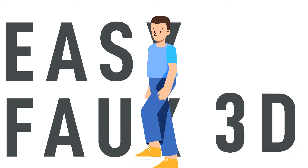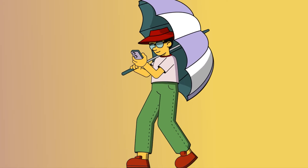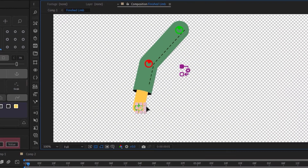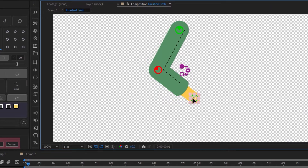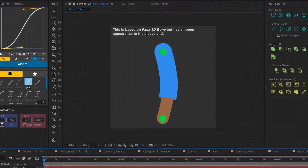Let's dive into Limber and get started with tip number one: faux 3D limbs. A couple of months ago I released a video about how to add perspective to Limber Light, the free version of Limber. That video involved using Duik in combination with Limber Light and it involved a lot of setup. But if you own the full version of Limber, there is a pre-built limb that does the exact same thing.